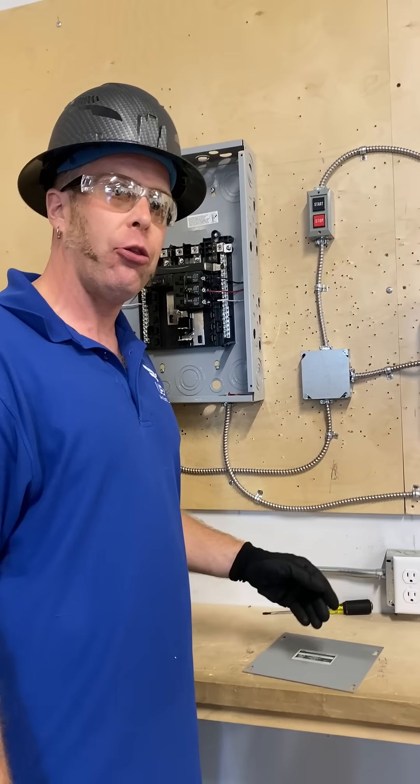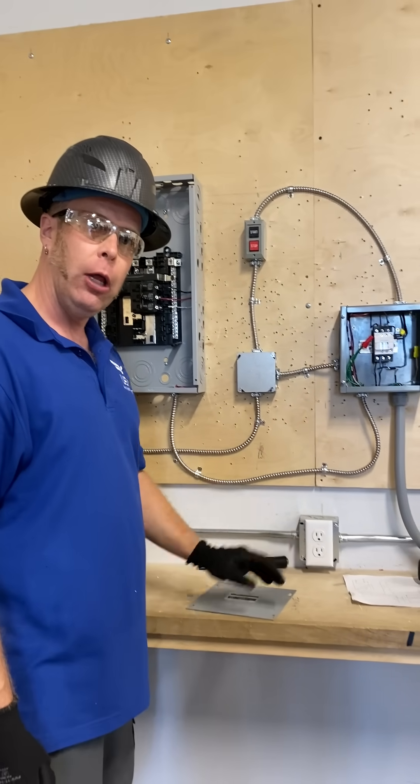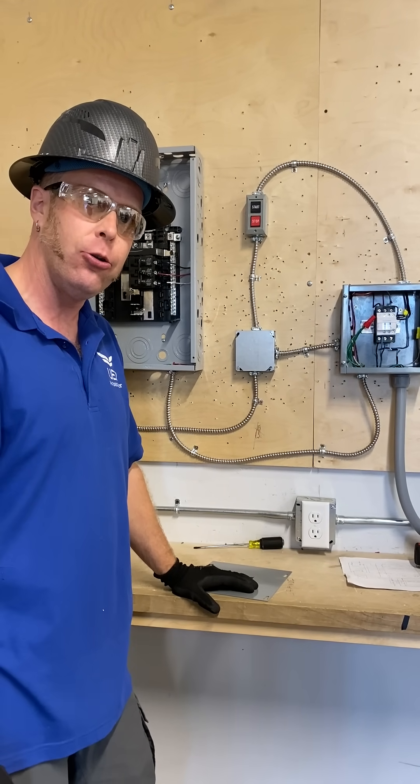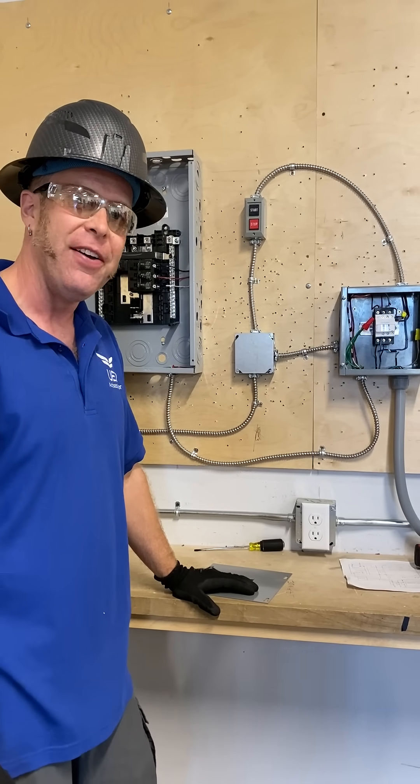Once again, this is ZapZac with three-phase motor control. Please let me know if you have any questions or comments, and make sure to like, subscribe, and follow on YouTube, Facebook, and Instagram. Thanks for watching.